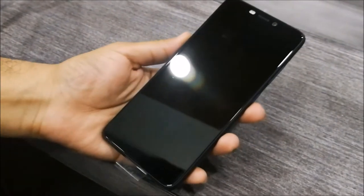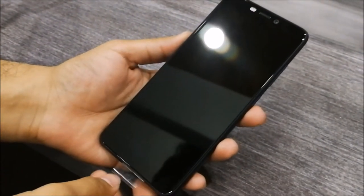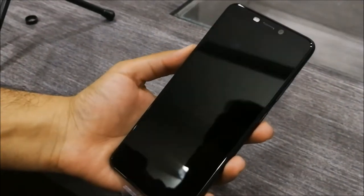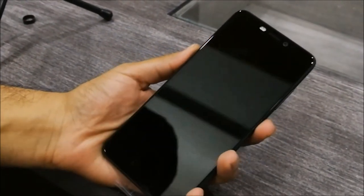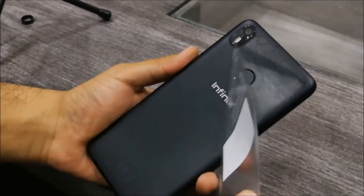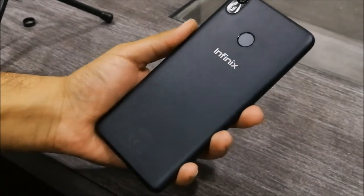On the phone, you have a 5.7-inch LCD panel which comes with an 18.9 aspect ratio. This is following the bezel-less smartphone trend, and it also comes with a minimal design. This phone has 3GB RAM and 32GB internal storage, with dual SIM slots and a micro SD card slot.